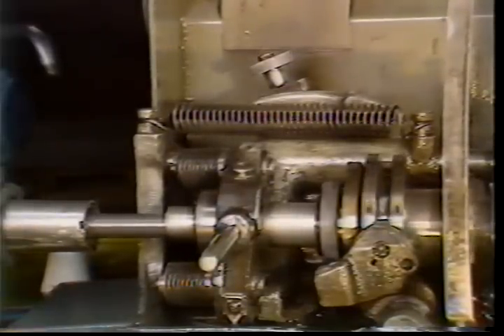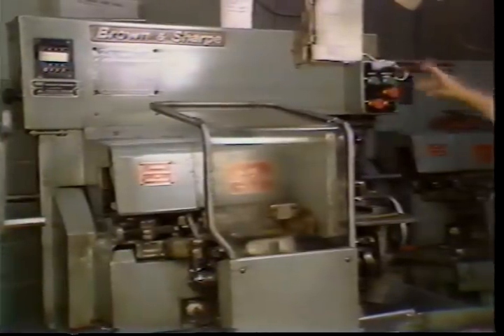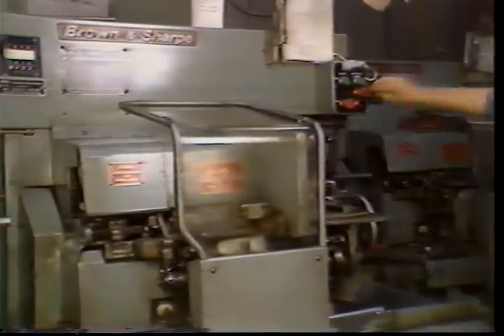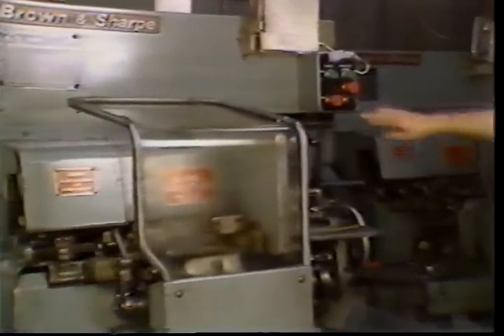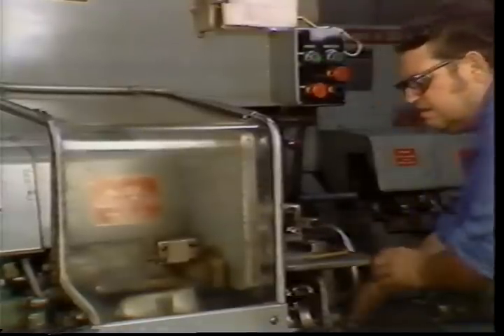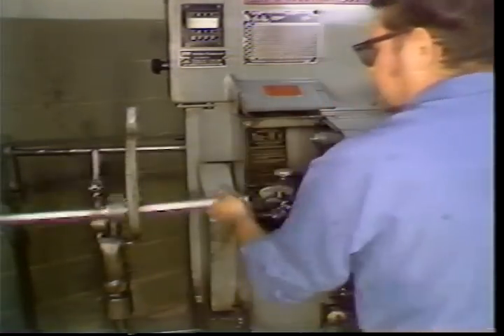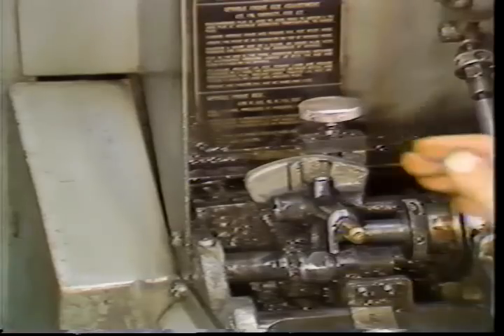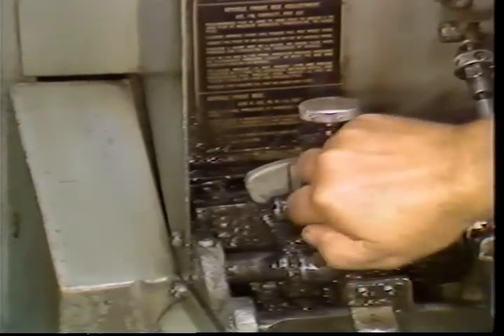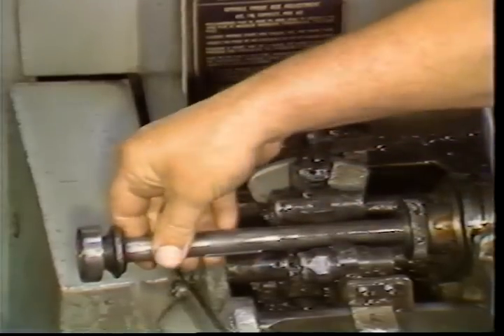To remove the pusher assembly, you must stop the machine just prior to the stock feeding portion of the machining cycle. Turn the hand wheel until the collet opens. Lift the stock feed tube and place it on its holder. Lift the feed latch from around the pusher bearing, remove the pusher assembly, and take it to a vice.